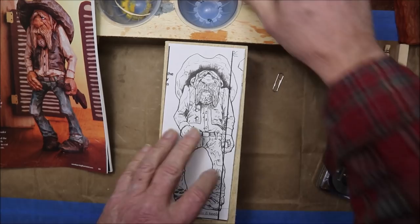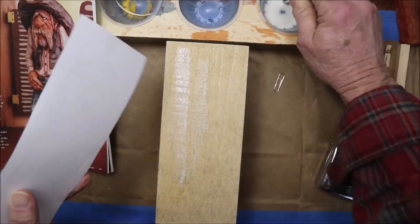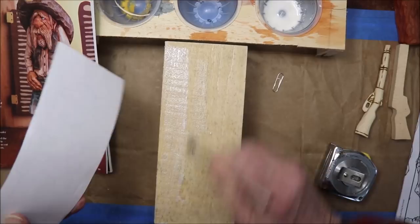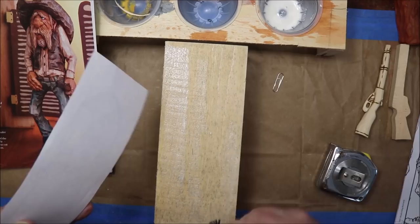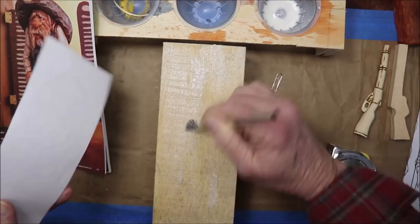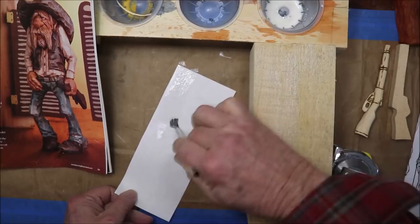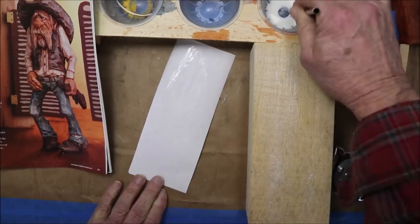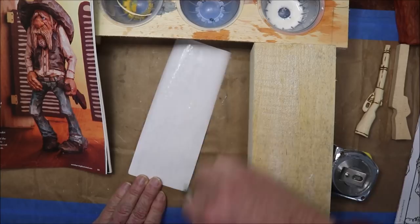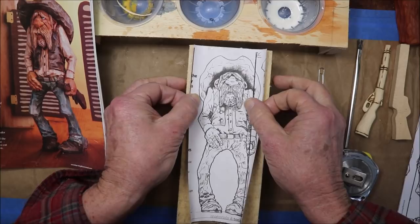The front cut out is going to be basically the same as I did the gun. We're gonna slap some glue on here — just some watered-down white glue, just want to dampen the wood part first. It works kind of like a temporary contact cement, and then I'm going to do the back of the pattern.